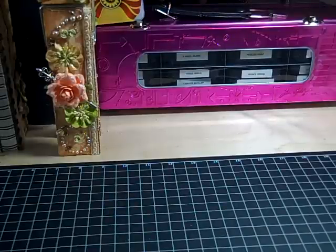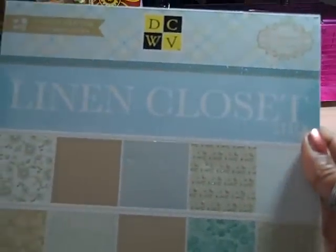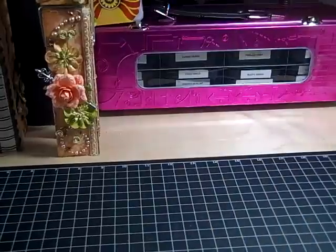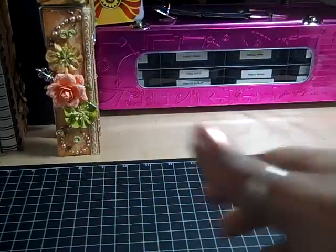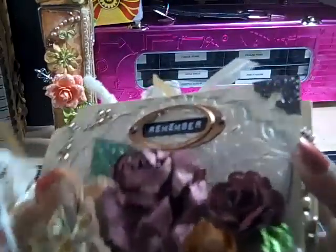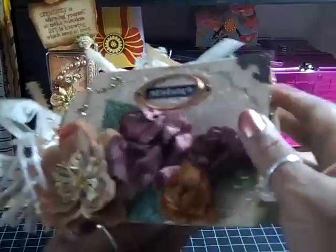Hi everybody, it's Tracy and today I have another project to share with you. Today's project is a mini album. I used the Linen Closet Collection by DCWV — I love this collection. I've had it for a few months and I finally got around to using it. And this is my mini album, and yes, it is fat because I tend to make fat mini albums.